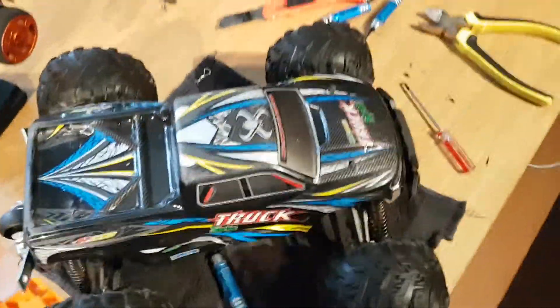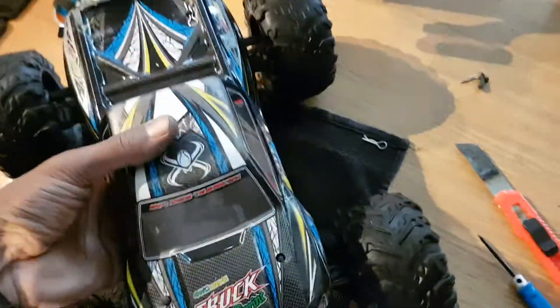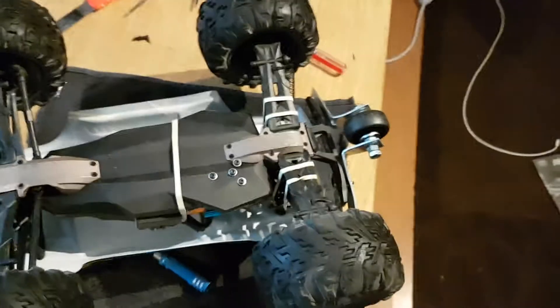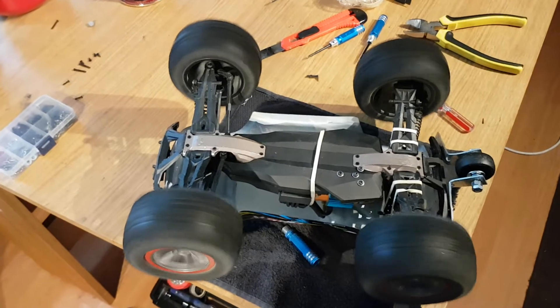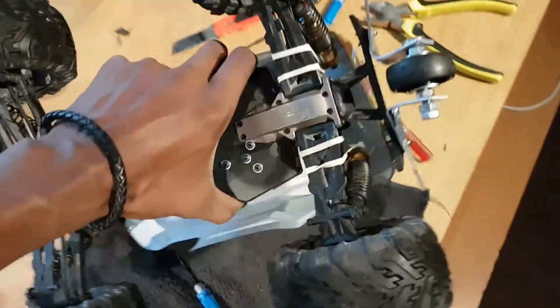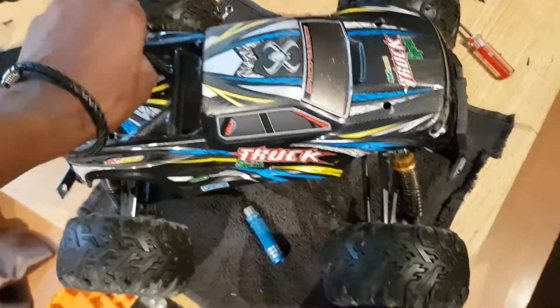Let me give you a quick demonstration — obviously I've got to hold the phone too. The elastic bands are just temporary — I've got some parts to order, I broke the tower which I'm going to replace, and it's not completely strapped in yet.